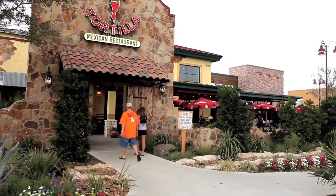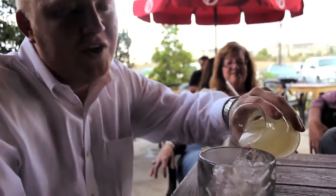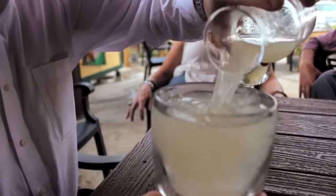What's up guys? It's Margarita Monday. We're at Lupe Tortilla in the Stone Ridge Shopping Center at 281 and Evans. This is the original margarita made with agave tequila and fresh lime juice. It is very, very good.